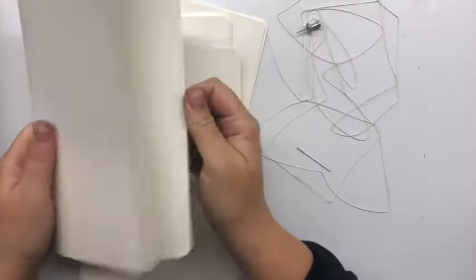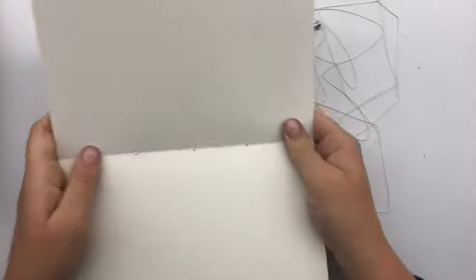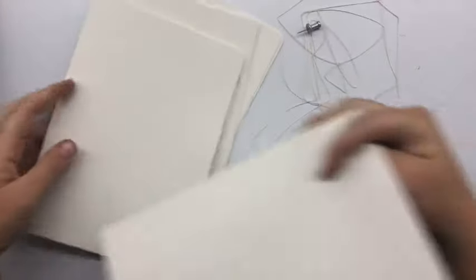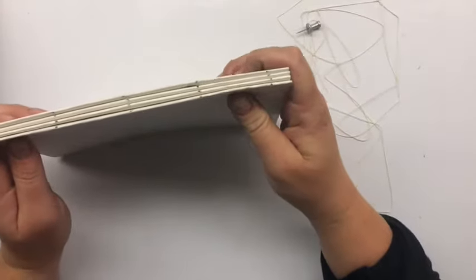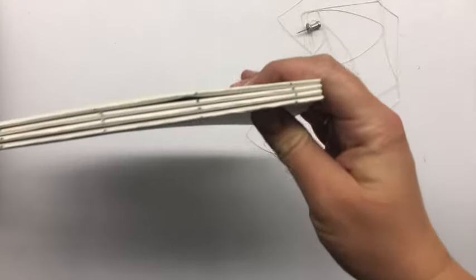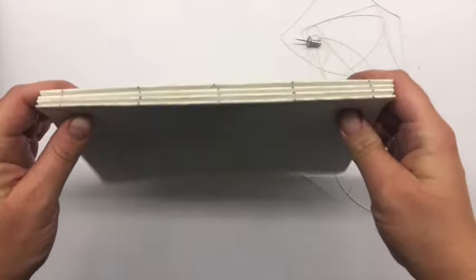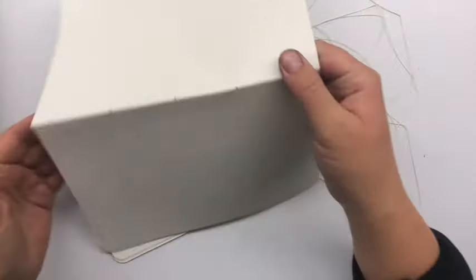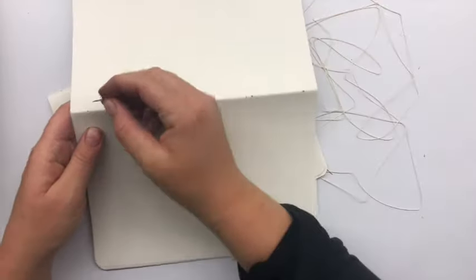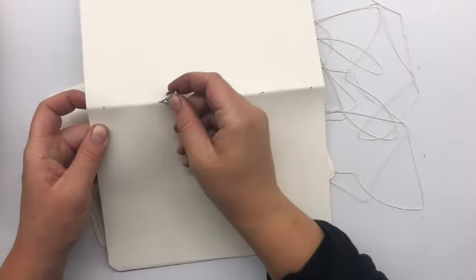In our next lesson in bookbinding, we're going to do a kettle stitch text block. We're going to be using a little bit of book thread and a needle — I'm using a pushpin to poke the holes into my signatures. We're starting out with four signatures of drawing paper, which you should have in your virtual art kit. I have pre-punched five holes evenly spaced apart — make sure each of the holes is in the same space on each signature.